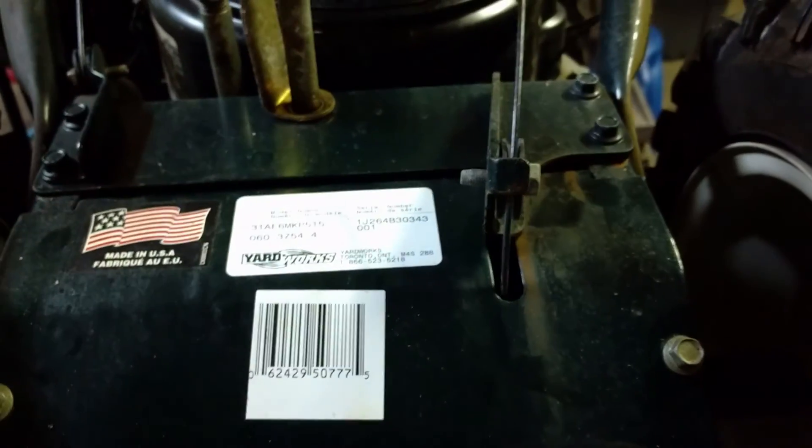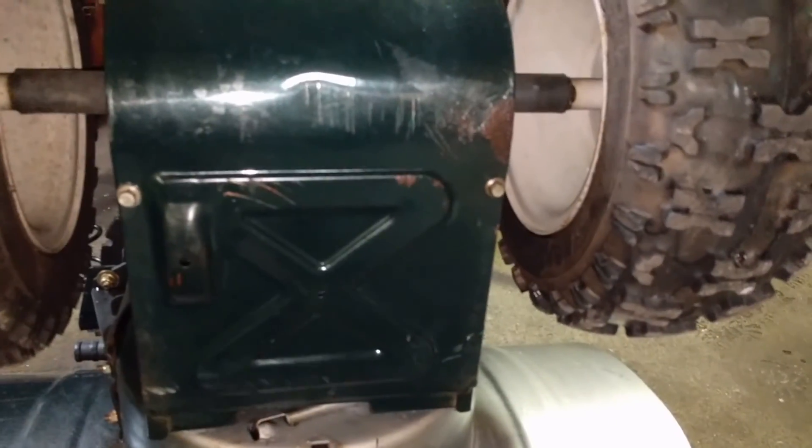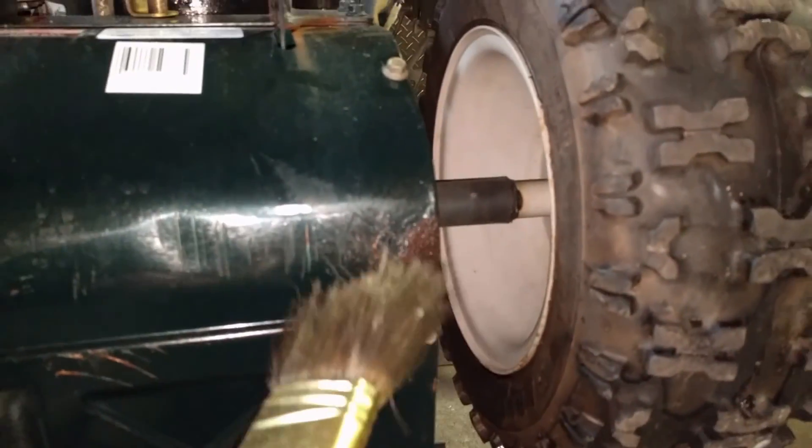These bolts right here are three-eighths and there's just four of them. You want to make sure that when you put your plate back in, you pop it in at the bottom and then bend both of these pieces up here underneath this top lip. Now if you want to save the life of your snow blower, you can see there's a little bit of rust where our customer bumped into something right there.